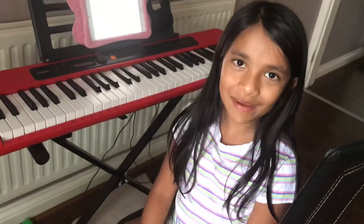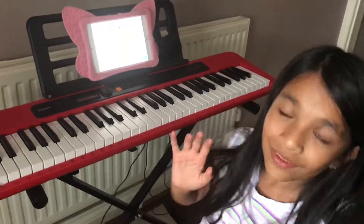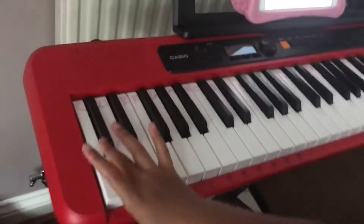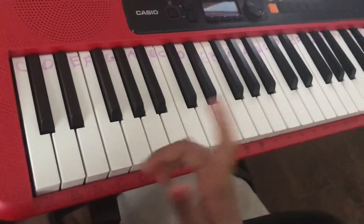Hi guys, welcome back to my keyboard lesson. Remember when I told you about the letters of the piano? I have a 61-key keyboard. Keyboard keys start with C, D, E, F, G — you might be thinking that's almost the same as the normal alphabet.